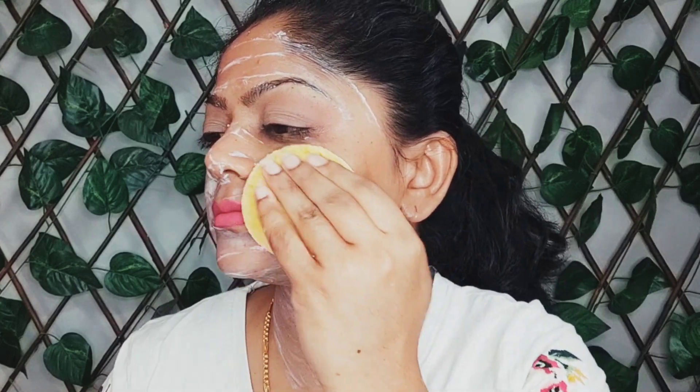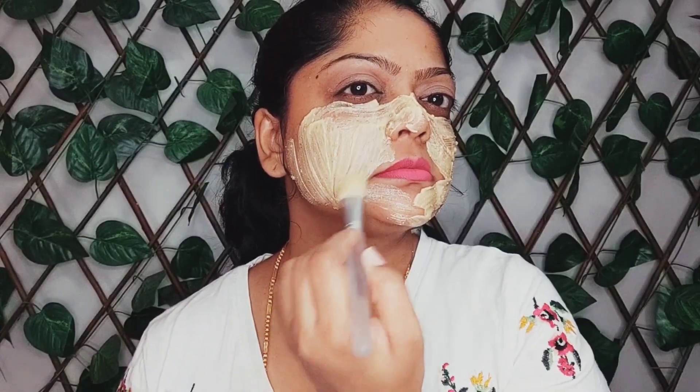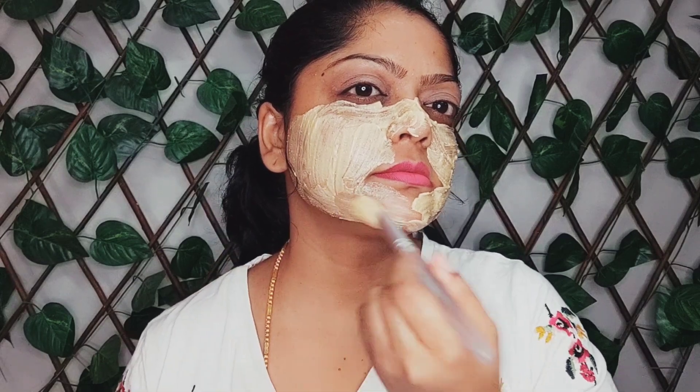Hey Sweeties! Welcome back to my channel with me Amla. In today's video, I am going to show you how to make glass skin facial at home using yogurt. After doing this glass facial at home, I promise you guys you will be amazed to see a big skin transformation in first use.